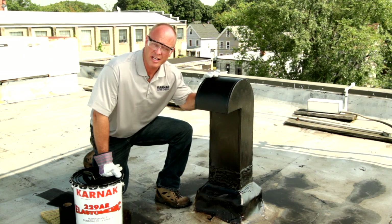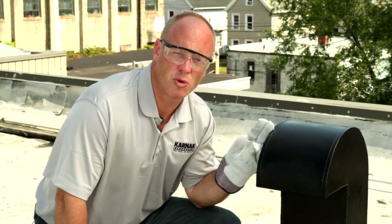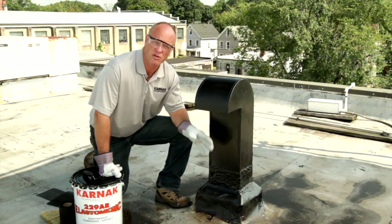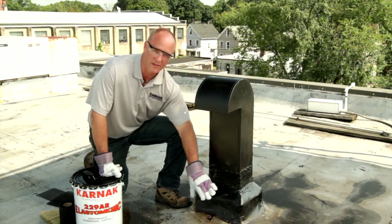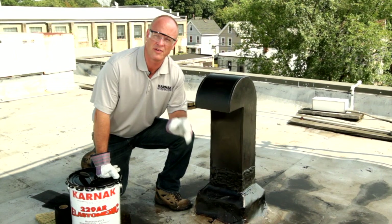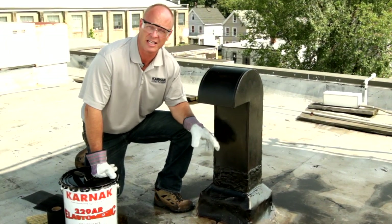This rusty metal stack was already cleaned and primed with our 108 asphalt primer. I'm going to use 229 AR Elastomeric on this vent stack because it's a perfect example of a crack that's been causing a problem — we have an asphalt surface coming together with a metal surface. Both of those materials are moving independently of each other, and it's a perfect spot where after a number of years it starts to wear down and a leak develops.